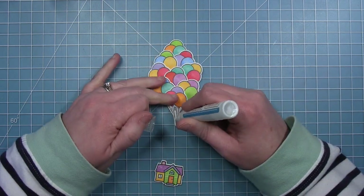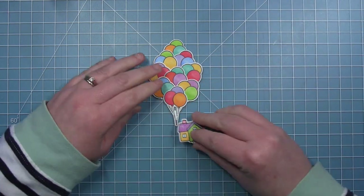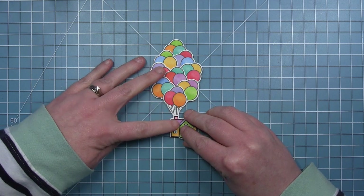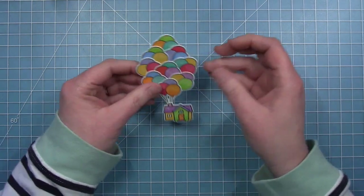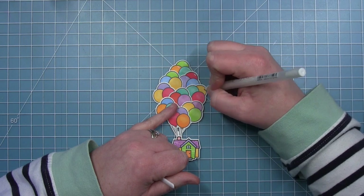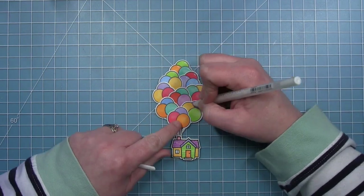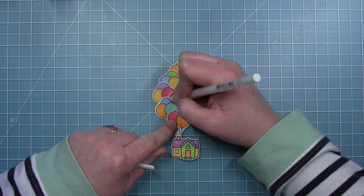Now I want to add this to my house like it's coming out of that little chimney, so I just put some liquid glue and layer those strings of the bottom bunch behind. I'm taking my white gel pen and adding a little shine mark to all the balloons to make them look shiny and more balloon-like.